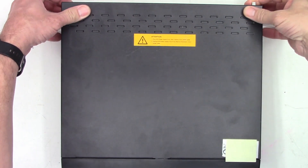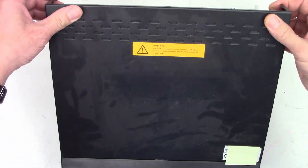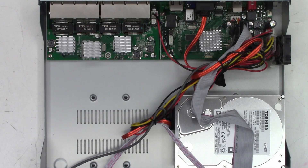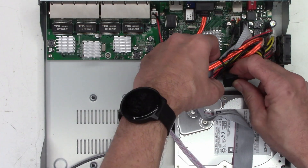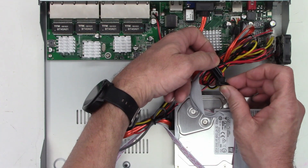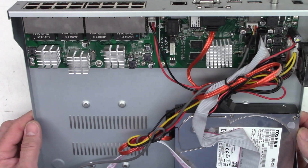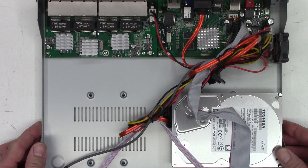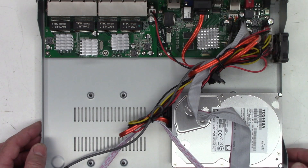The top is off. It looks like it has a single Toshiba 3 terabyte hard drive in there right now. They've conveniently left the SATA plugs so I can plug a second hard drive in no sweat. However, they didn't leave any mounting hardware, so I'm going to have to come up with some screws.